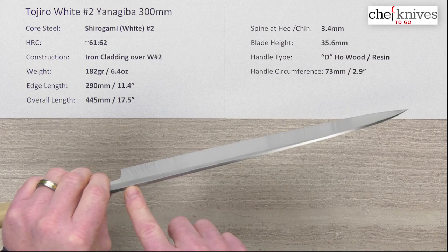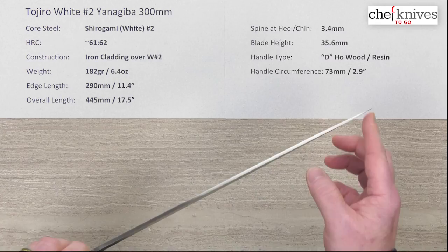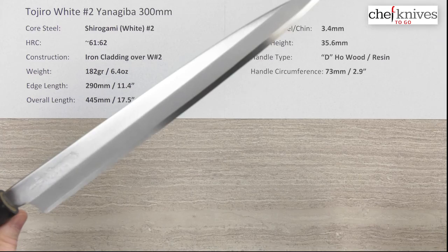The spine thickness is about 3.4 millimeters and holds pretty much that — maybe slightly less — all the way through the blade. As you get to the grind, you'll see it thin out in that more chisel traditional style, as well as on the heel. You can really see the chisel grind coming through there.